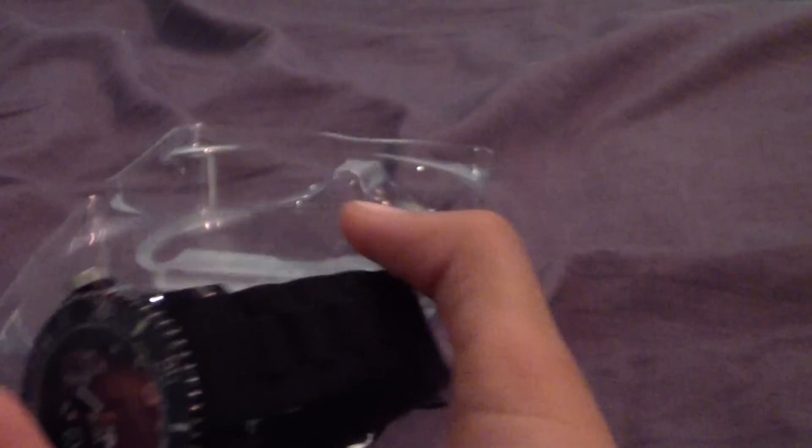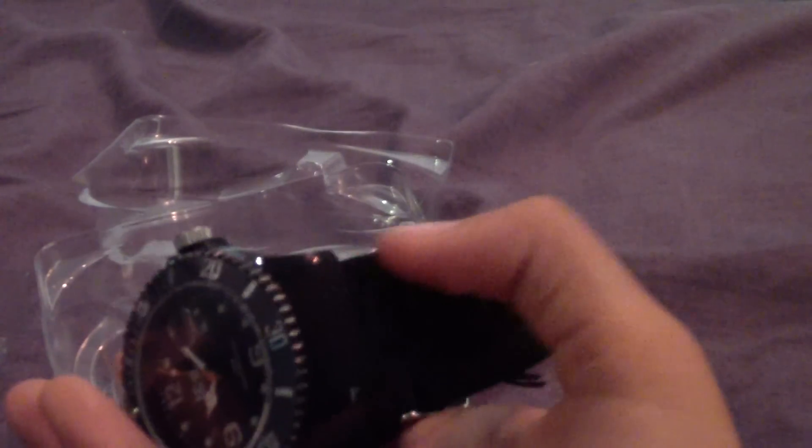It's got this nice pattern — I don't know if you can see it, I'll try and get the light on it. There you go, it's got this nice pattern with the ridges, which is really for comfort.